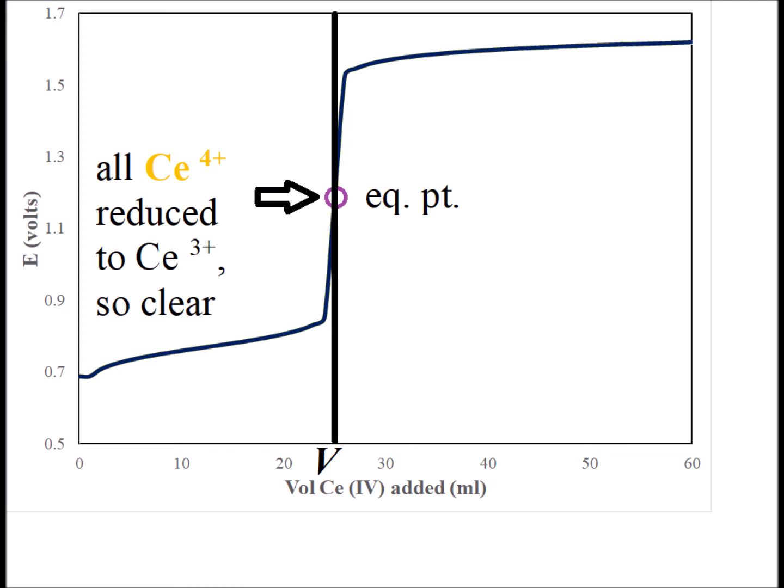In the beginning of the titration, up until the equivalence point, all the cerium 4+ that is added is going to be reduced to cerium 3+. So the solution is going to be clear up until the equivalence point.